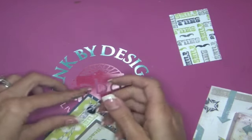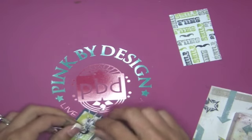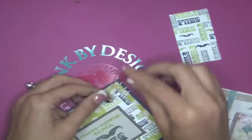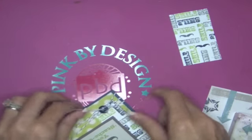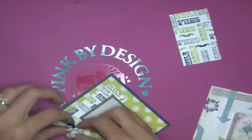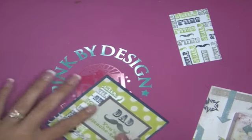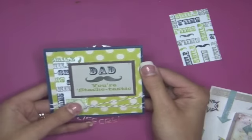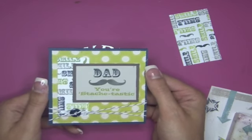I got it! I'm not going to do a bow, just a knot — I know, boring — but it saves you the trouble of watching me tie a bow, which is kind of nice. I thought it'd be fun to do it on the front this time. I'm going to make them a teensy bit shorter. There we go — there's our card: 'Dad, you're stashtastic.' I used a sentiment to make part of my background so it fits the challenge. Go check it out at pinkbydesignstamps.com — thanks for watching, everyone!